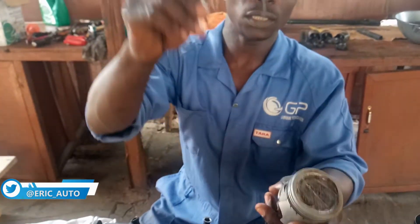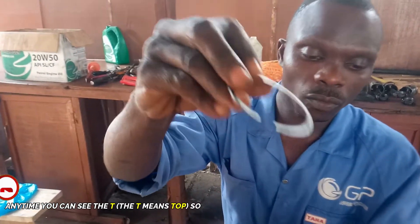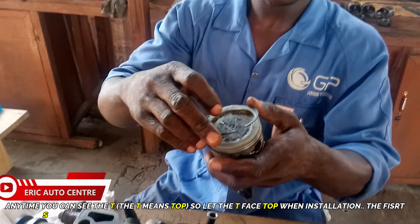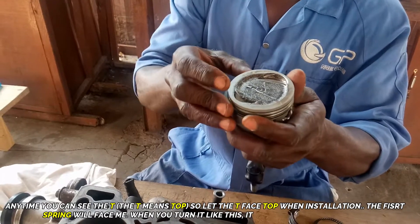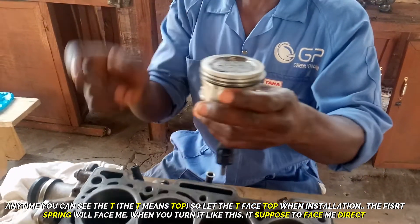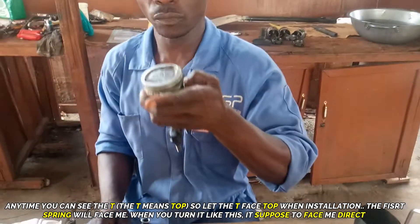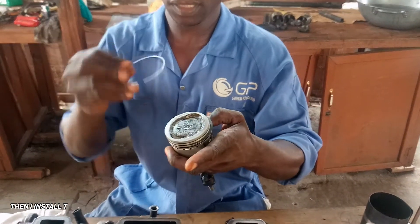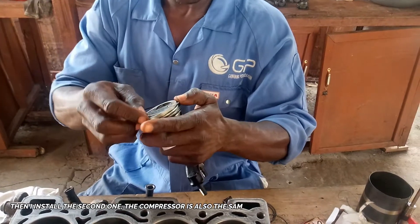Anytime you can see the 'T' mark, T means top, so you have to install it with the T facing on top. The first ring will face me because of the arrow — when you turn it like this, it's supposed to face me directly. Then I install the second one; the compressor ring follows the same procedure.